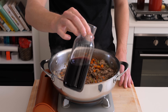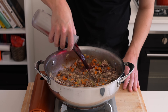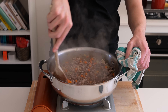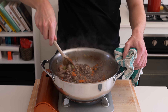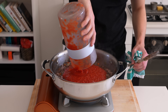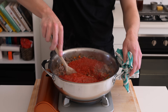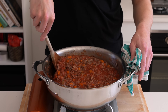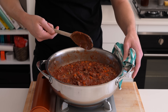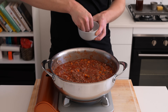It's now time to deglaze with red wine — one cup or 250 milliliters. If you can't consume alcohol, just use beef stock. Mix this around, bring it to a boil, and cook for about three minutes until it's reduced by half. Then add in 1.2 kilos of diced or passata tomatoes — diced gives a more rustic result, while passata is really smooth and traditional. Mix this through until everything is evenly combined, then check for seasoning and adjust if necessary.